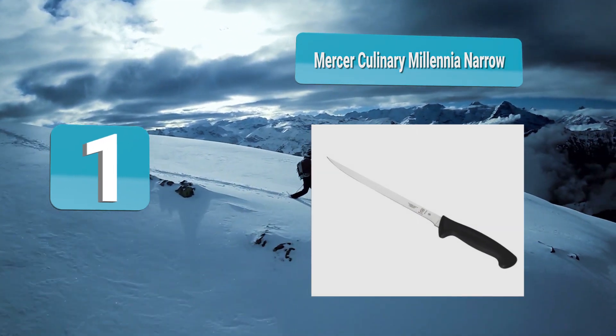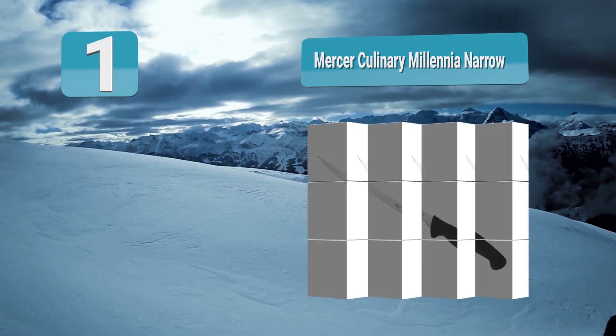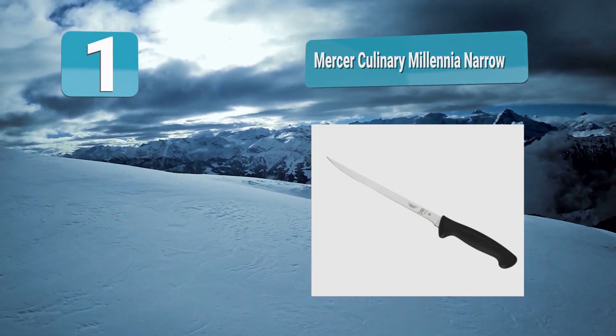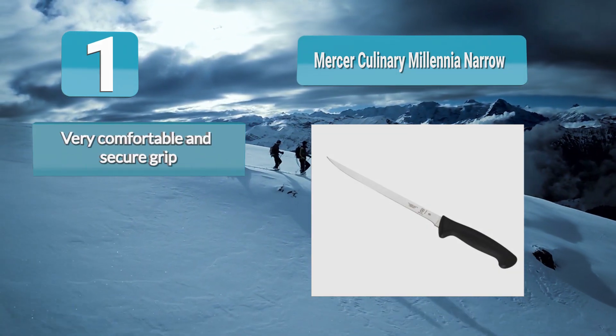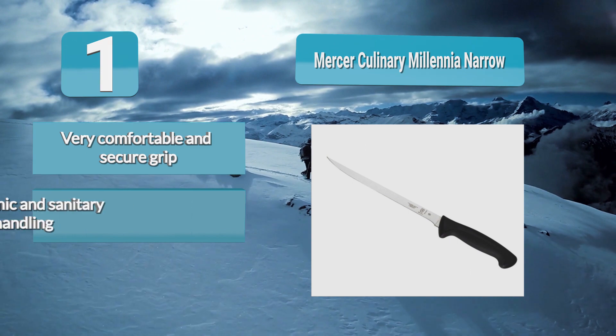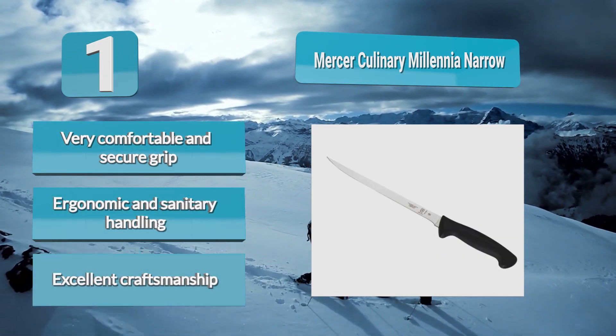Number one: Mercer Culinary Millenia Narrow. Mercer is a brand synonymous with high quality and precision culinary tools. Mercer Culinary knives are actually the go-to in the food industry. If you want a fillet knife from an excellent manufacturer, this is the best fillet knife, with thousands of five-star ratings and glowing user reviews. The blade is well engineered for precision filleting and comfortable, safe handling.